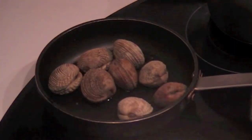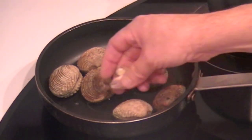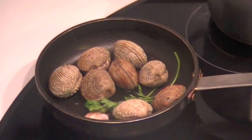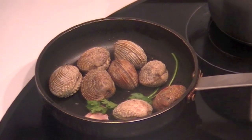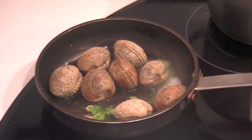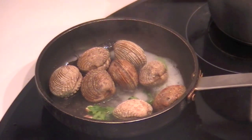High heat olive oil, the clams, two garlics, parsley. It's optional to put a pinch of flour, but I don't use it. A cup of fino wine, sherry wine, or another kind of dry white wine.